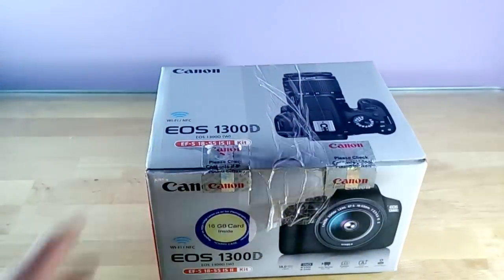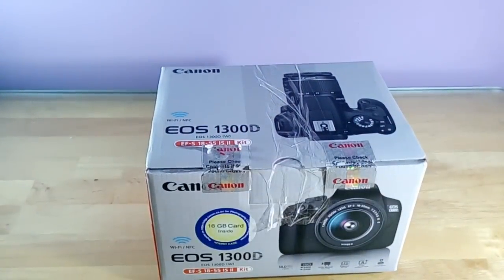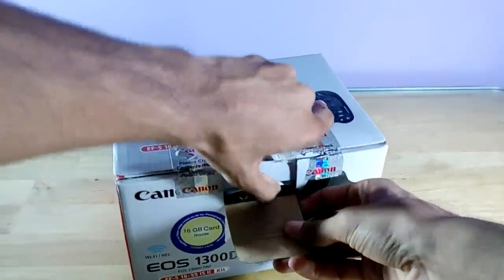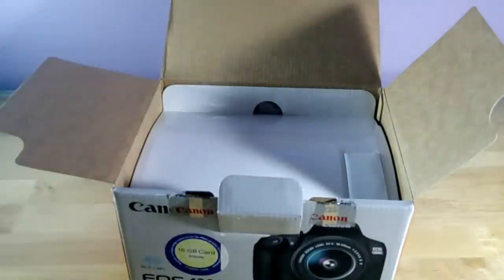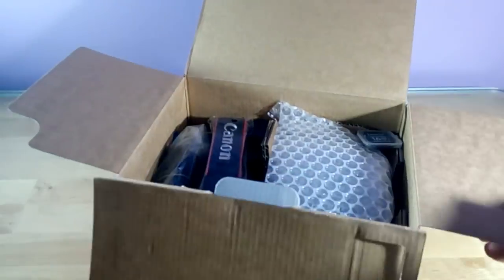Let me open the camera box and see what's inside. As usual, we have some Canon ads, the warranty card with model numbers, some pamphlets with service center information, and a manual — actually it's a small manual. The others are some extra paperwork and ads.